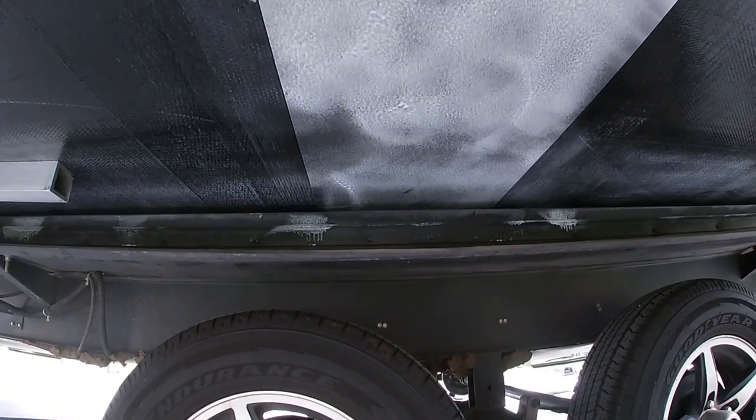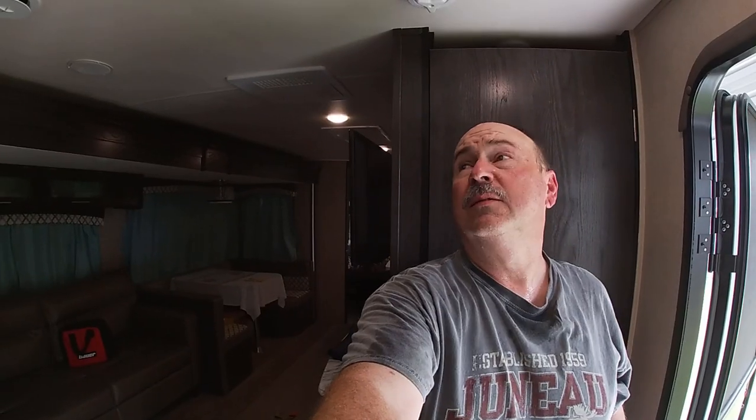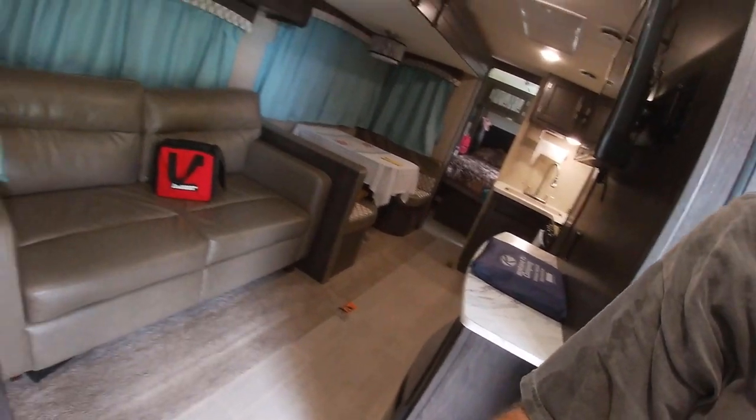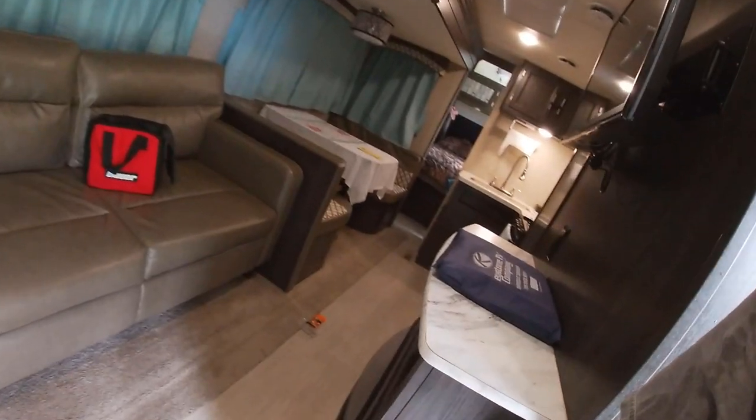All right, installation is complete. I'll let the slide room down nice and easy and then run it in and out a few times to see how she does. Look at that — nice and smooth going all the way out. Now all the way in — look at there, no jumping! That makes me happy. That was the result I was looking for: nice and smooth. Actually smoother than it was when we bought it. That's the way it should have worked to begin with.